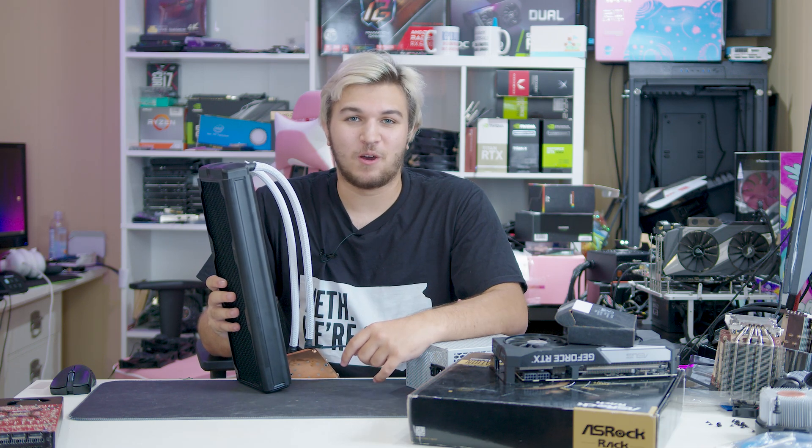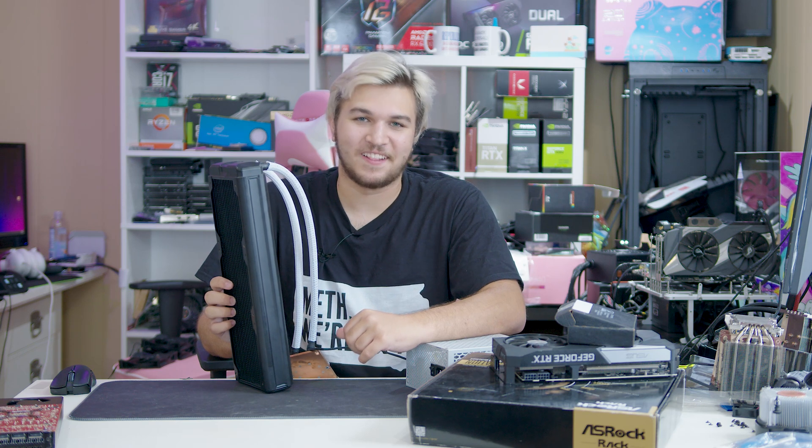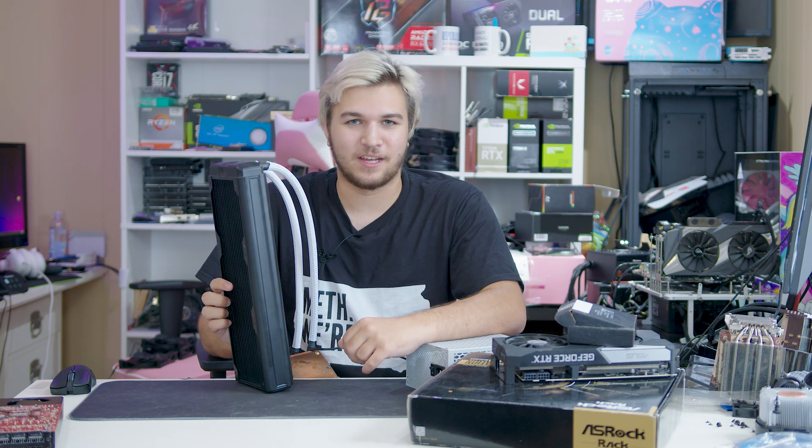I got my hands on one because the really nice people over at Asetek — thanks Dennis and Michael — happen to have an extra one laying around that I get to play with.